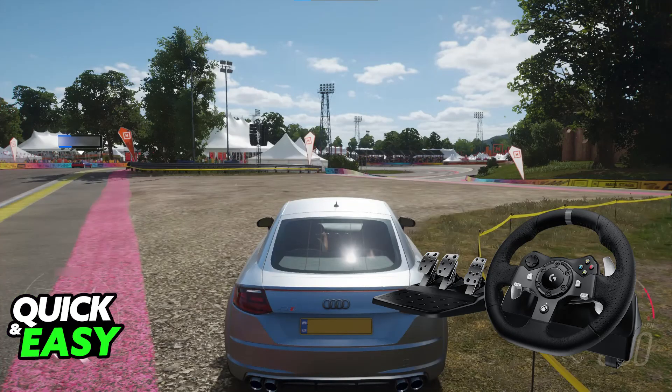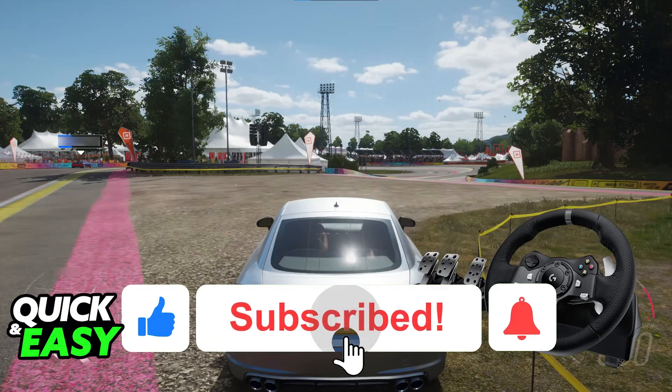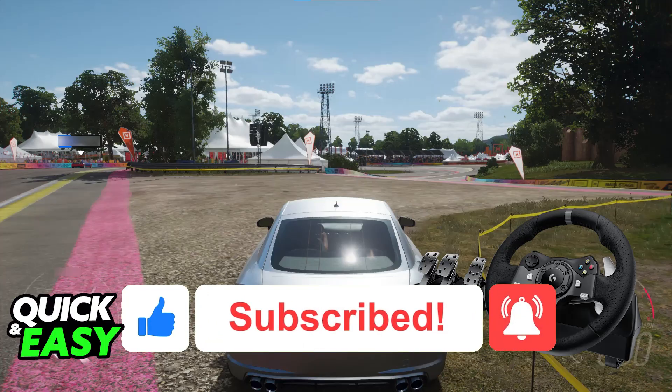I hope I was able to help you on how to use the Logitech G29 on Forza Horizon 5 on PC. If this video helped you please be sure to leave a like and subscribe for more very easy tips. Thank you for watching.